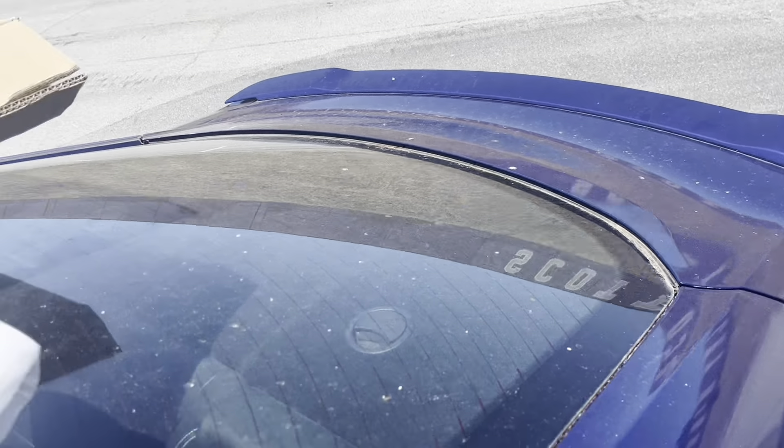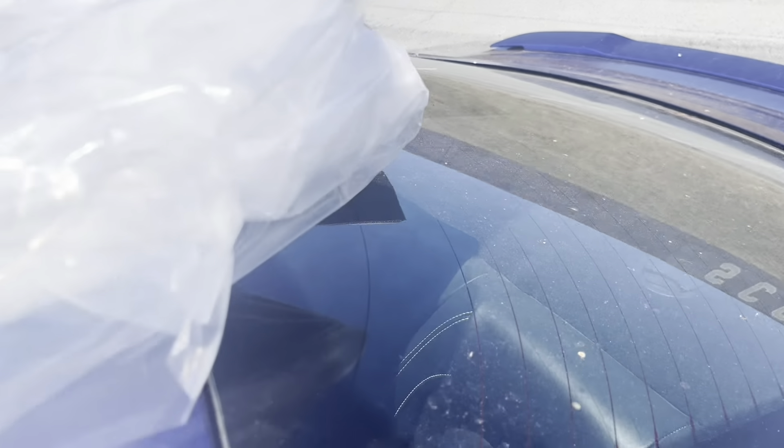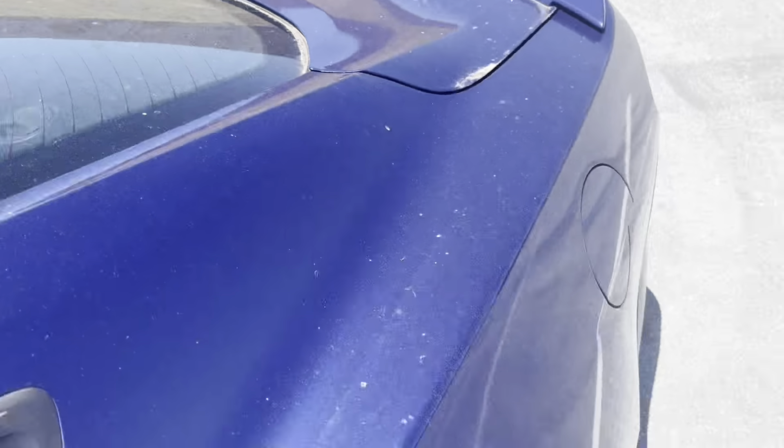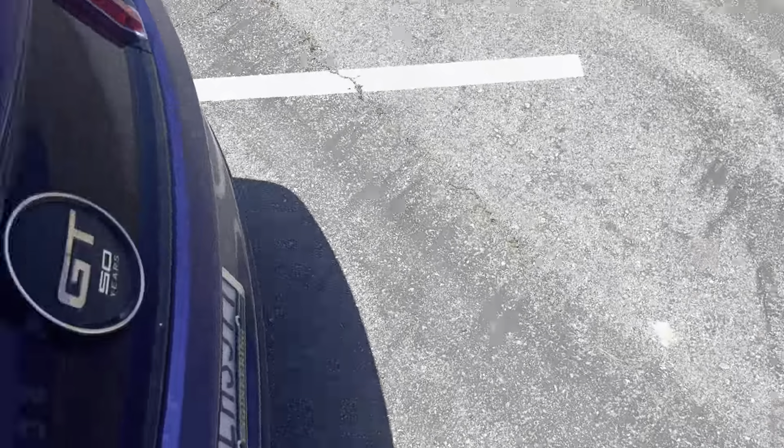The spoiler comes with instructions. It is black and I'm going to take it out of the packaging in a second. The car is super dirty — I don't know why my car is always dirty every video — but we're going to look at all the goodies we need for this thing once the trunk is prepped.